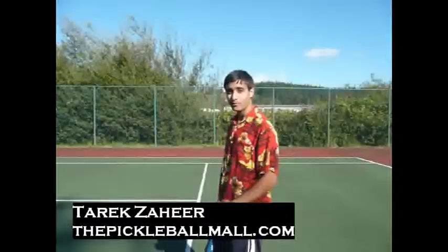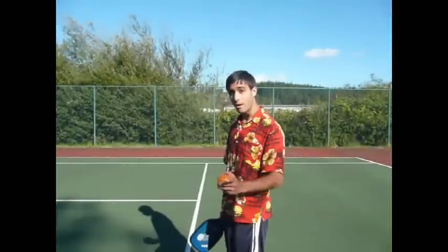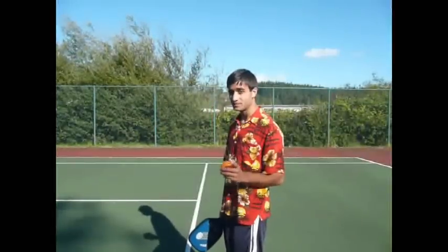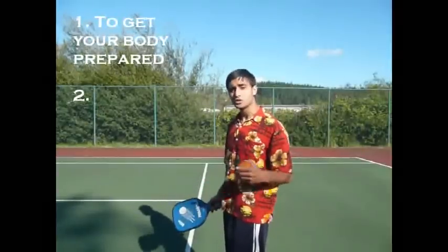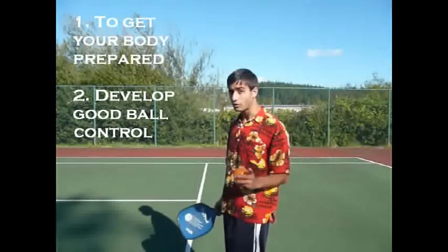Hey guys, Tarek again with thepickleballmall.com. Today's tip is going to be about essential warm-ups. Before you play a game, it's a good idea to try these warm-ups I'm about to show you — one, to get your body prepared for what you're about to be doing, and two, it's just good practice for developing good ball control.